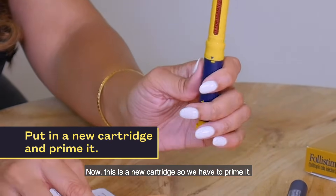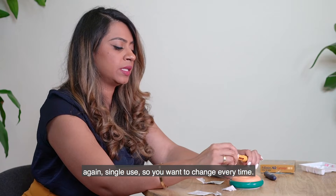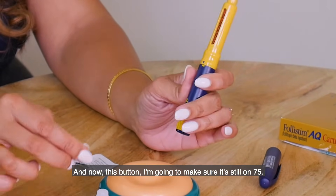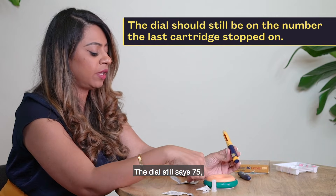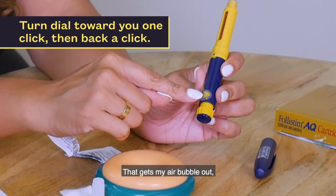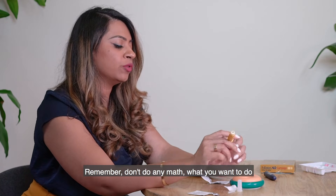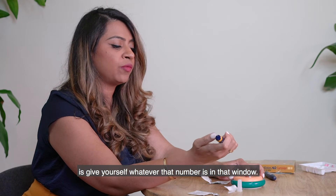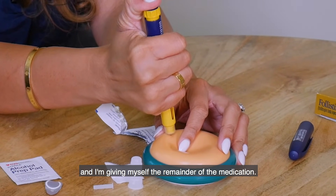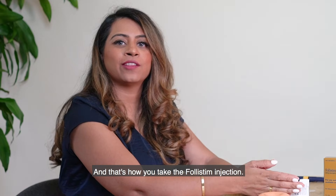Make sure your shapes match up. Since this is a new cartridge, you have to prime it. Clean the top off with alcohol and take a new needle — needles are single use, so change every time. Take off the cap and the inner safety cap. The dial should still say 75, so turn it towards you one click and back one click to prime and remove the air bubble — it returns to 75. Now give yourself the remainder of the medication: pinch, go in at a 90-degree angle, and inject. When you take the pen out, the dial should say zero, meaning you've received everything. And that's how you take the Follistim injection.